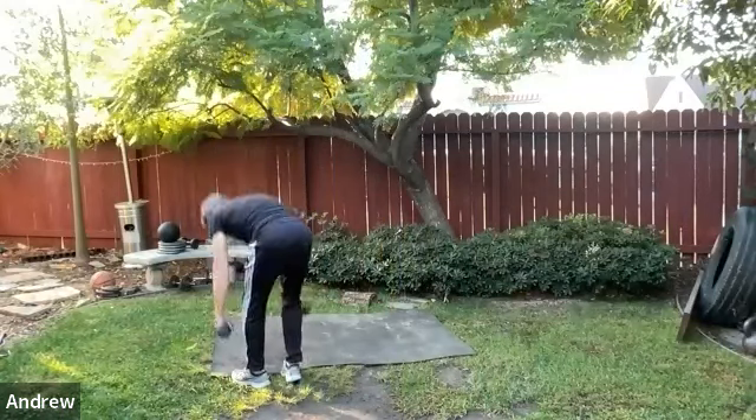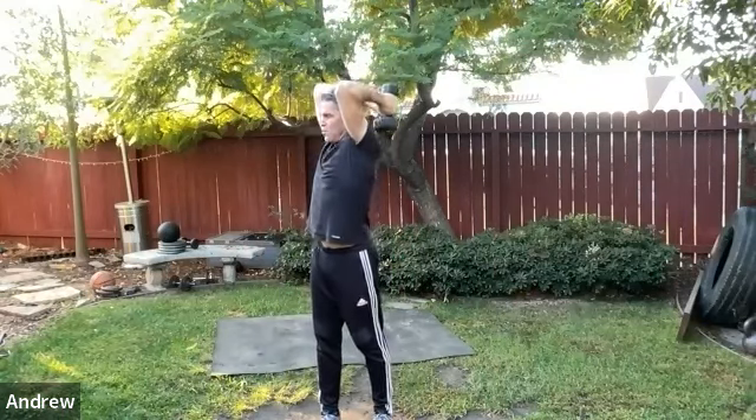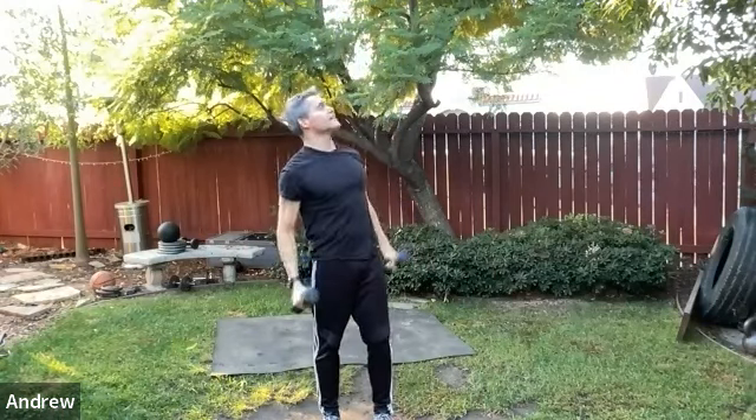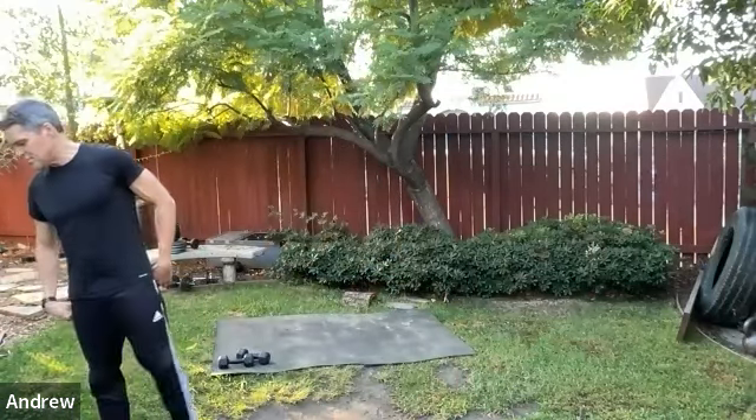Triceps — take the dumbbells overhead. Stretch it — so nice overhead. Add the rotation if you want. Back wings? This is how we solve that. Keep going through that for another 10 seconds — triceps, very important muscle group, and then on to the sumo squat.